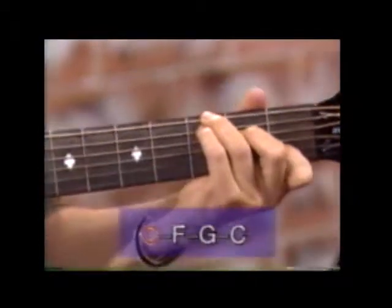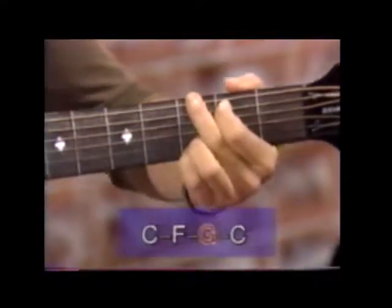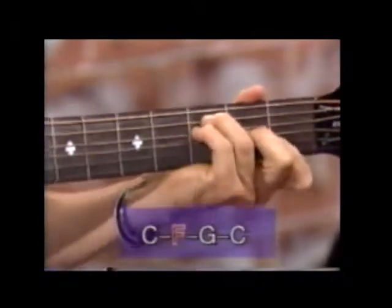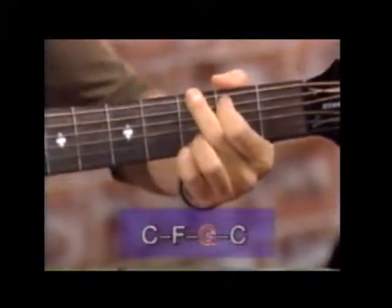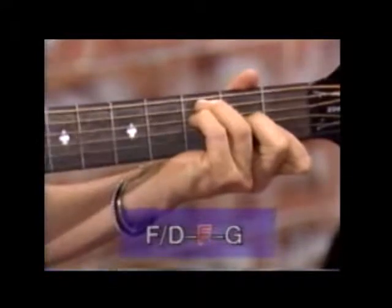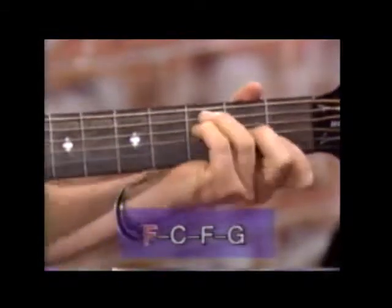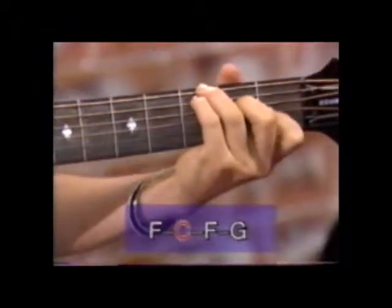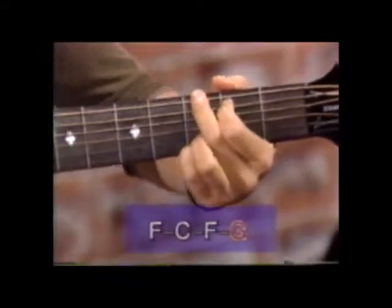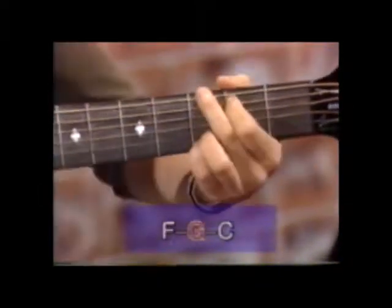So the verse: you have C, F, G, C, F, G — it's real simple — C. Pre-chorus: F, G, G. Chorus: C, F, G — here we go — C, E minor, F, G, F, G, C.